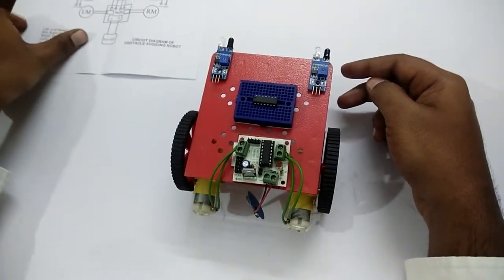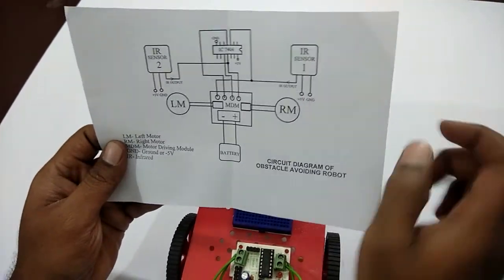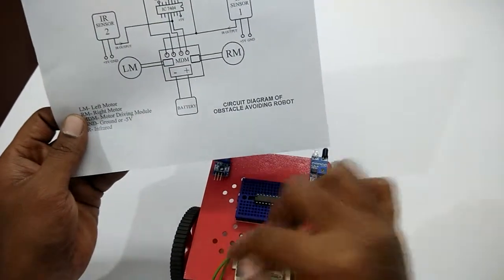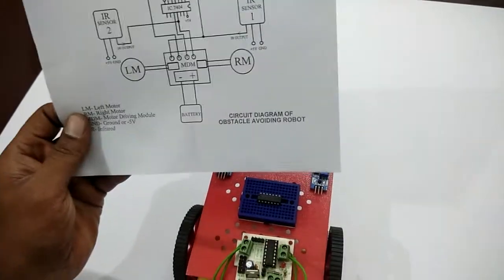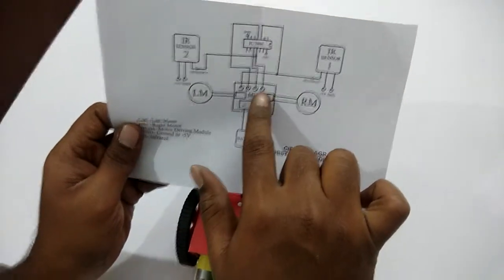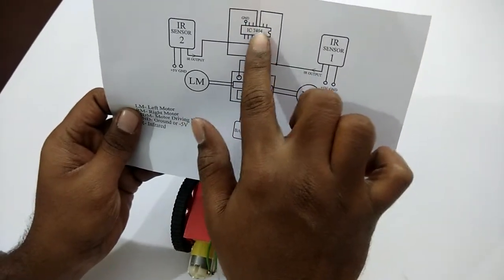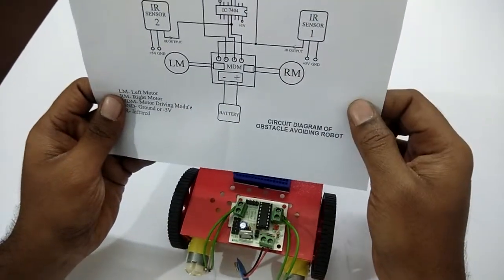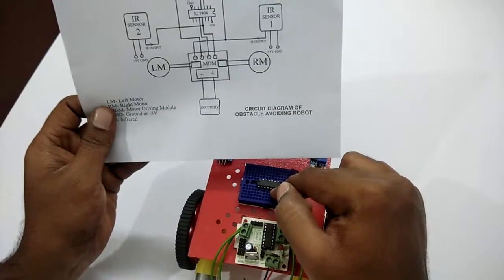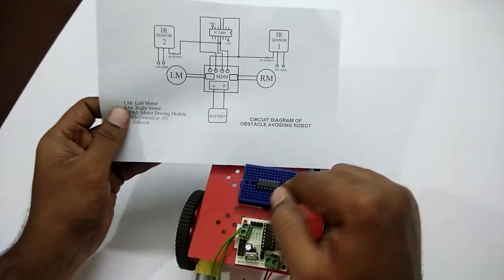After this, let's see what corrections need to be made. As you can see in the circuit diagram, the left motor and the right motor are already connected to the motor driving module, and the battery connection adapter is also given. We need to do the connections between the IR sensor and the module, and the IC connected to the breadboard and to the module. We're going to need male-to-female connections because we are using a breadboard.